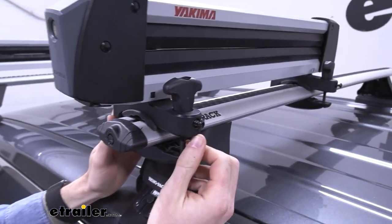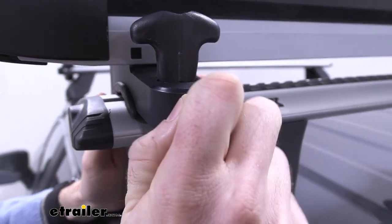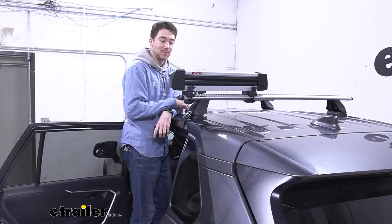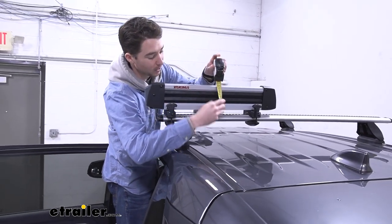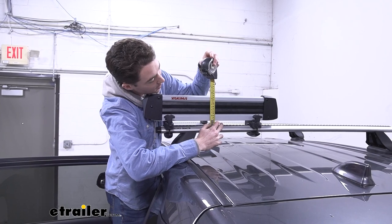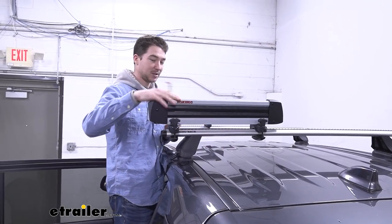On the front there is a bolt that requires a security Allen wrench only to turn, so that'll secure the carrier to the crossbars. The carrier isn't the most low-profile thing in the world. If you want to know how much space you're going to be adding on top of the crossbars, for us, from the top of the crossbar to the top of the carrier, it's about five inches and they stick pretty much straight up.